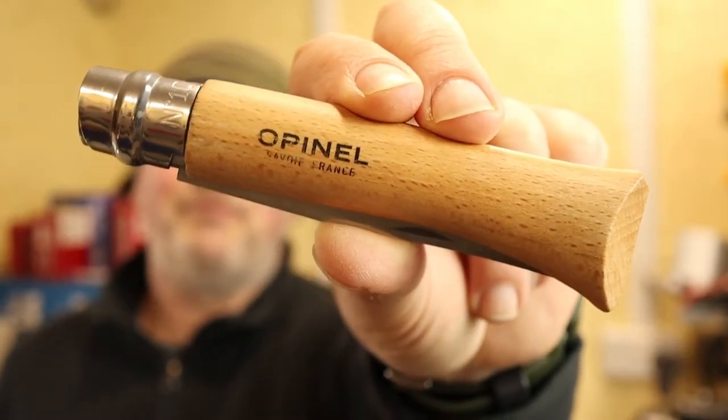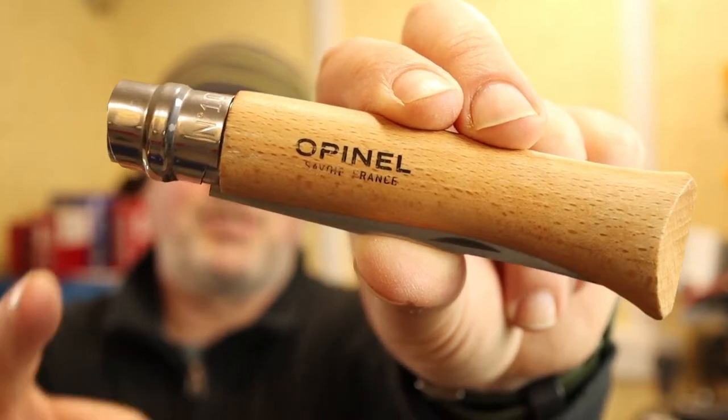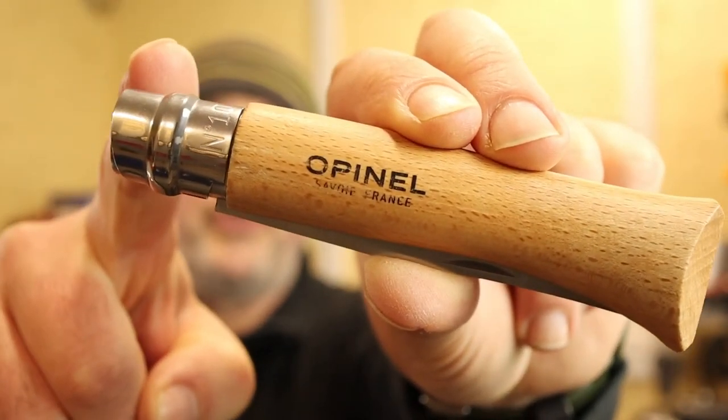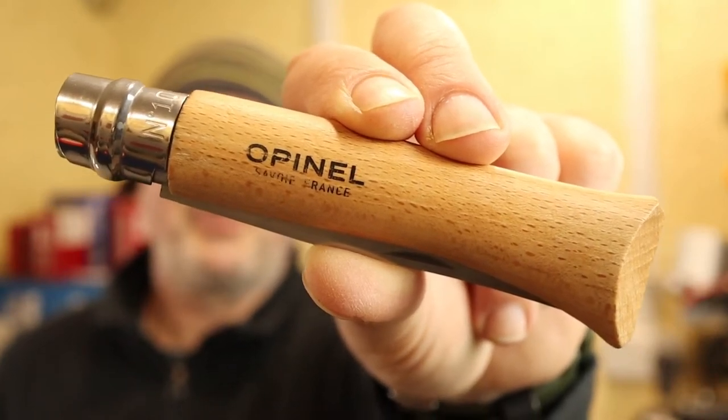Hello everybody. If you've got one of these and you're watching this video, chances are you're gonna want to know how to take this ring off safely. Stay tuned and I'll show you.